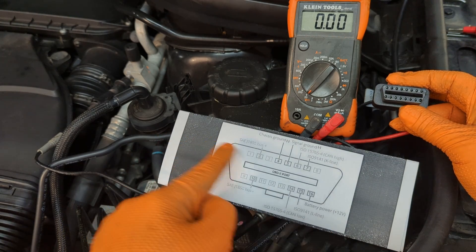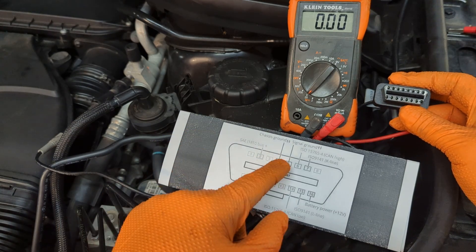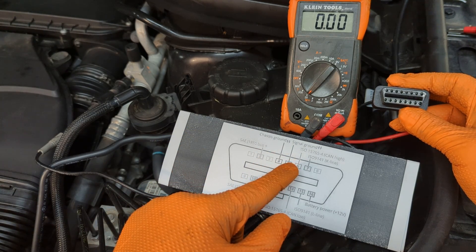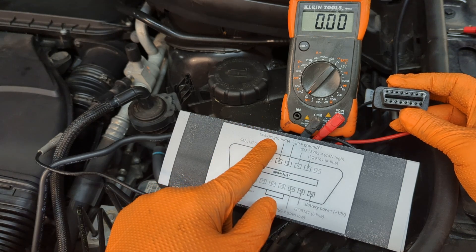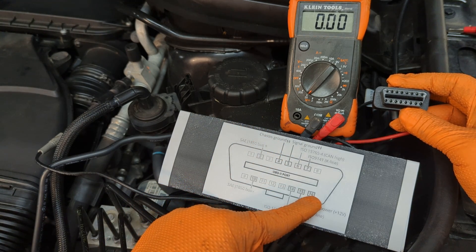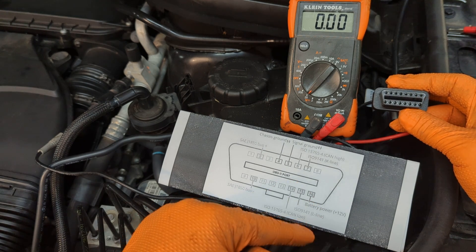Here is the port, and this matches what you've got under the dash. Pin 4 and pin 5 are both grounds — one comes from the chassis and one is a signal ground coming from the ECU. Then down at the corner, pin 16 is positive, coming directly from the battery.